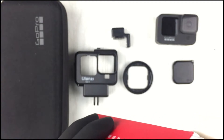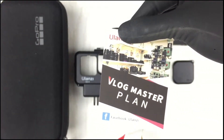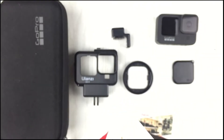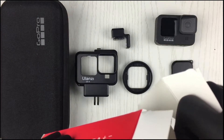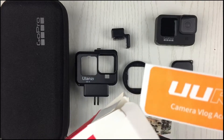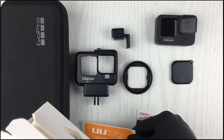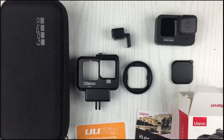Alright. In the box we also have some literature and the sticker. That's about it — that's what's included in the box. So let's try to fit in the GoPro 9 to our case.